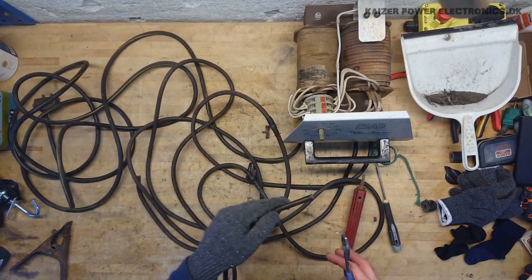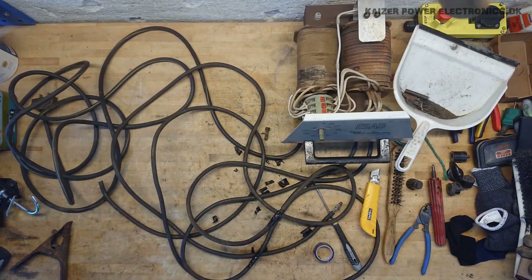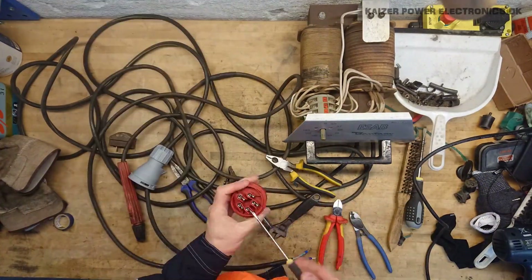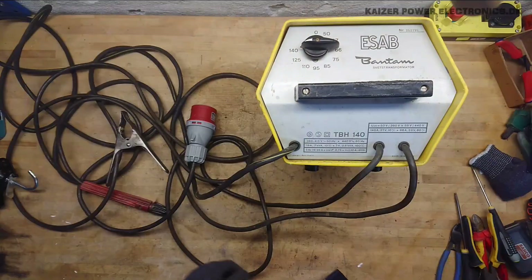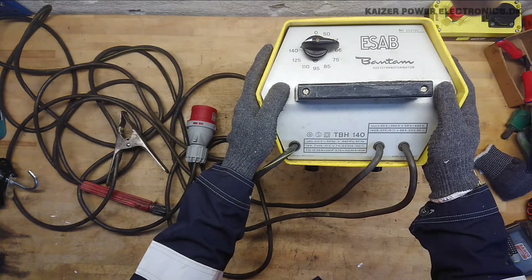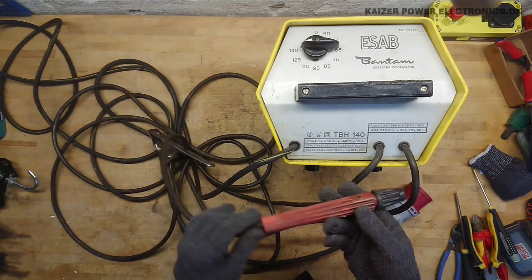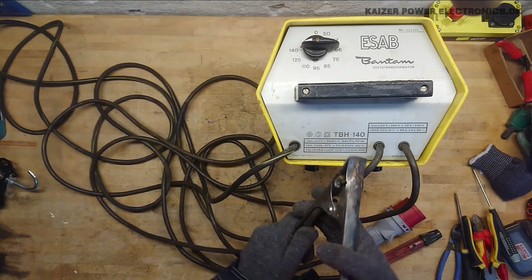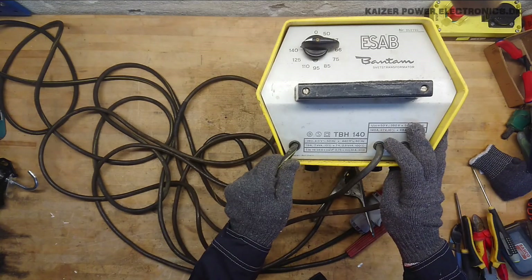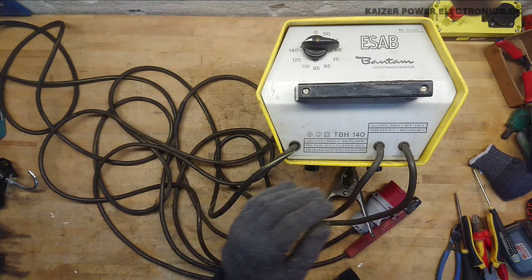That was a nice little cleanup. We pulled out a lot of dirt from this nice old welder, cleaned it up nicely — it's actually yellow and metallic now. Nice big modern CE plug for the two-phase supply, cleaned up the welding stick, cleaned up the clamp, new connector, new shoe on the wire, redid and tightened all electrical connections. There were only a few that were loose, but I think we are about ready to go.